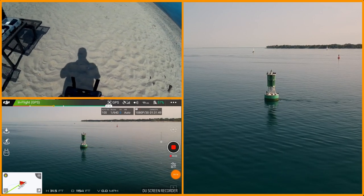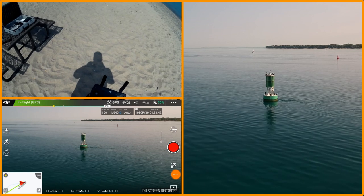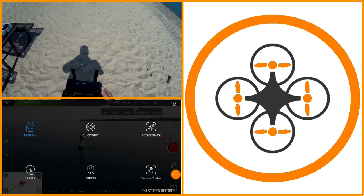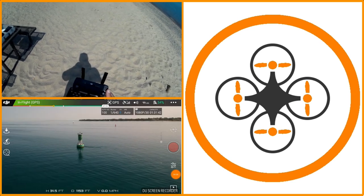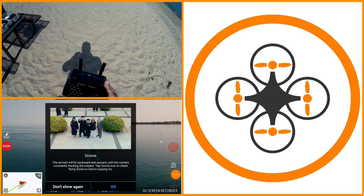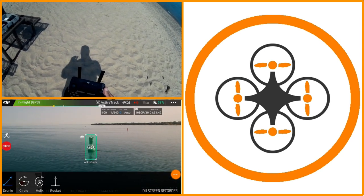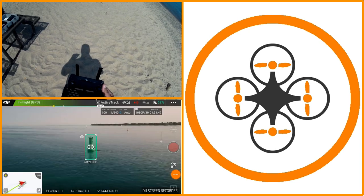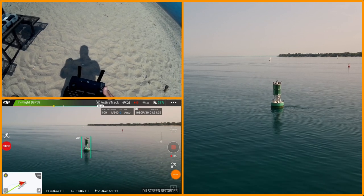It's hard to tell from the FPV video what it's looking like with the polarizer, but in general it seems to be looking pretty good. I'm picking up a lot of glare off the screen. I'm going to stop the video and go to intelligent mode, then quick shot. I want to go over top of the buoy and do a droney from the buoy. So it's now doing a droney.